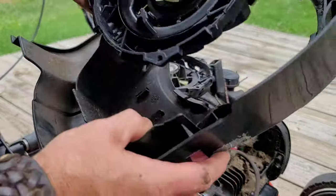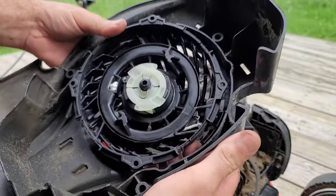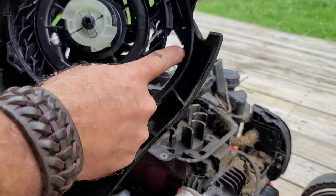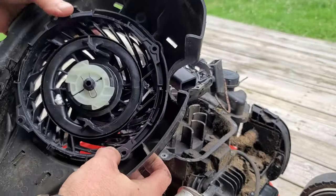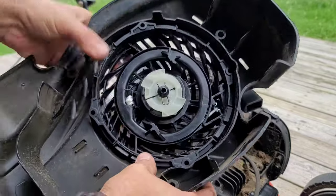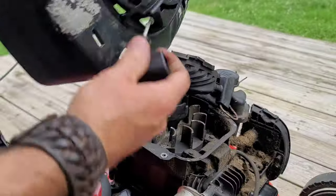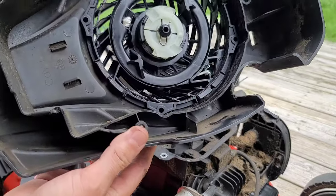Take the old one out, set it to the side. Take the new one, push it back in - not a big trick to it. Where that cut-out is, the handle goes to there. It's going to go back into those fingers right there. Get it centered up - for the most part it goes right in pretty easy. You don't have to beat on it or bang on it. Snap, snap, snap, snap, snap - done. Cover's in, that's all you do.